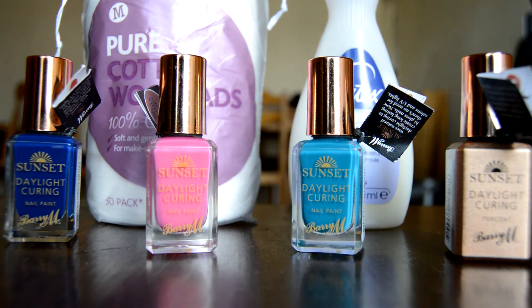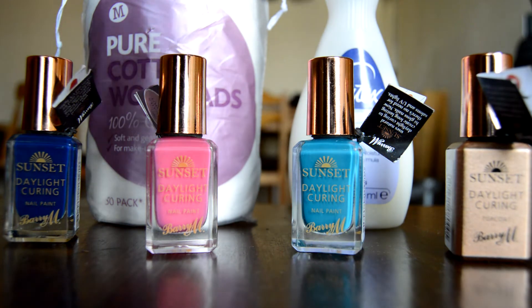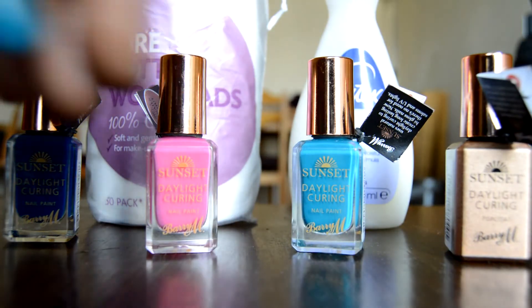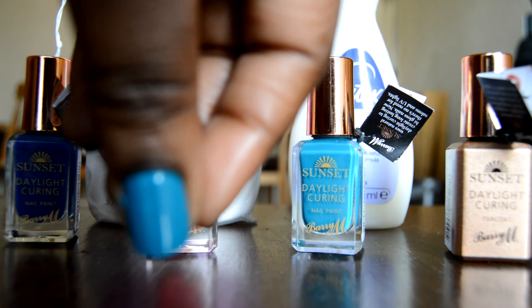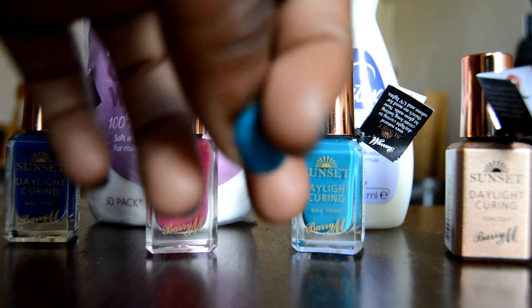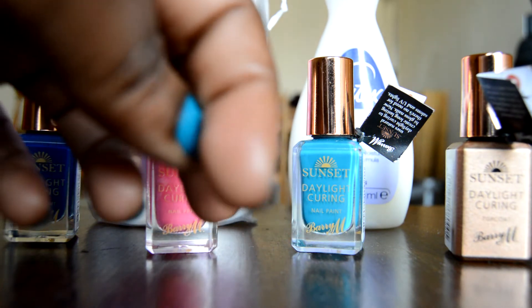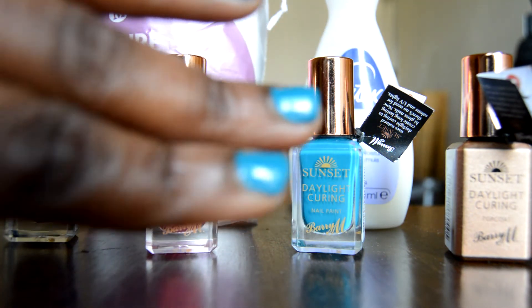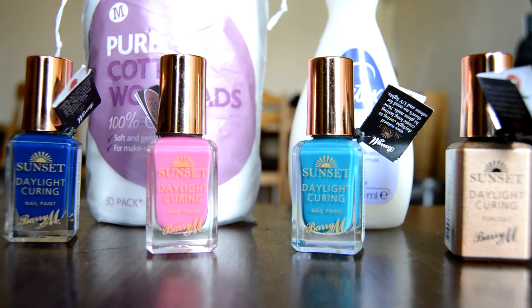To get that gel/shellac effect. I've done my nails, so you can see it's giving me that gel effect — it's smooth and it seems durable. I did them yesterday, I've had a shower, and no chips.